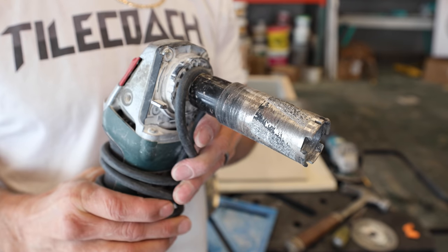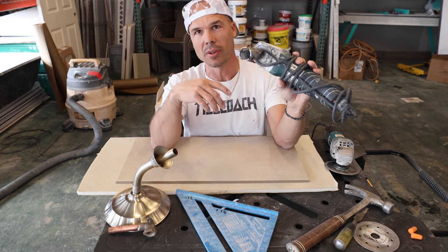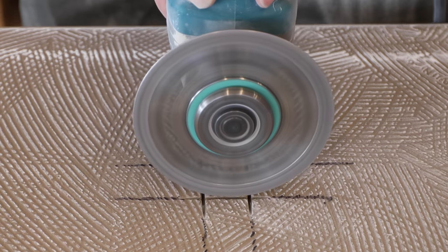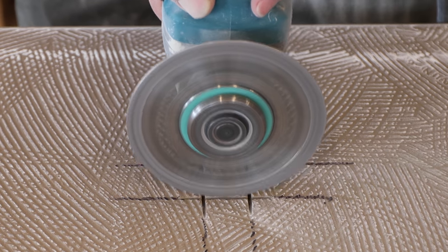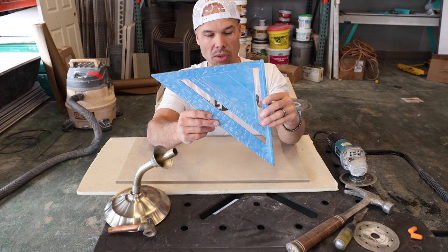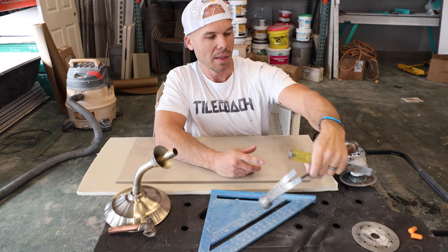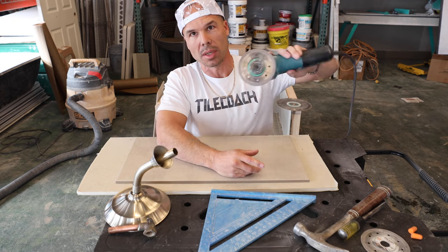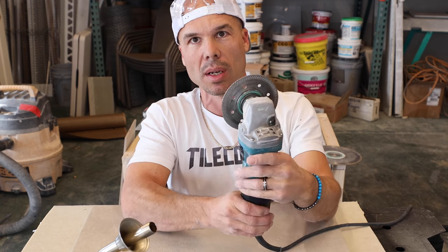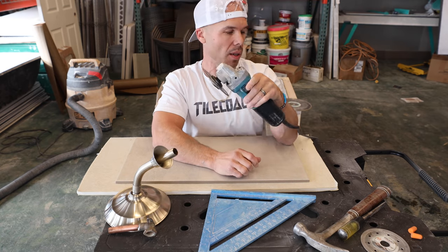I've already made a few videos on how to cut tile with a hole saw — that's how I would make it on a job site — but often times if you don't have a hole saw, it's easy to do with either your grinder or a wet saw. The tools you're going to need are a speed square, a hammer, and a chisel. This is a wood chisel but I've turned it into a tile chisel. And of course, a 4-inch grinder — this one has a 4.5-inch diamond wheel on it, a Makita with a Pearl P4 blade.